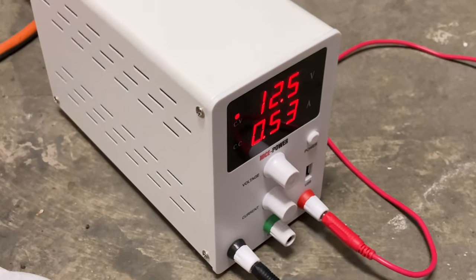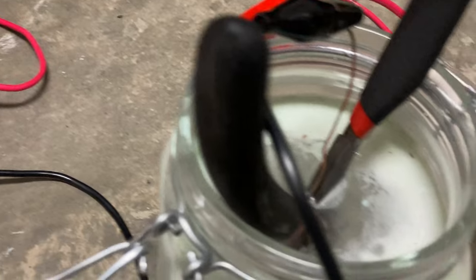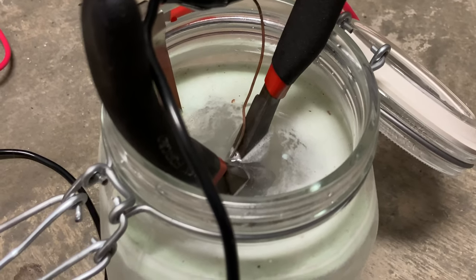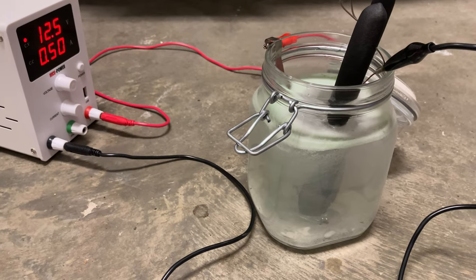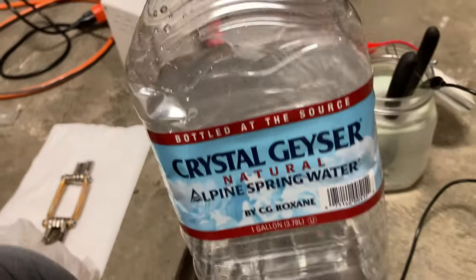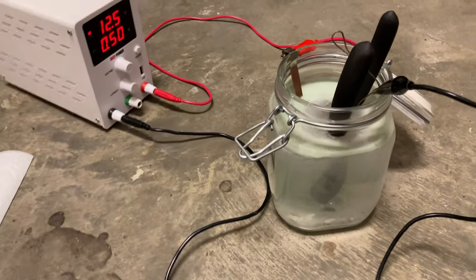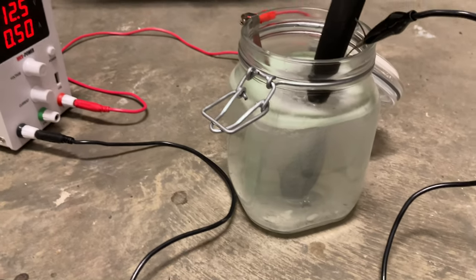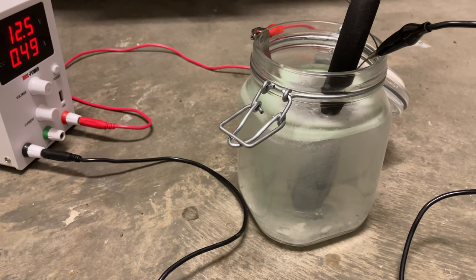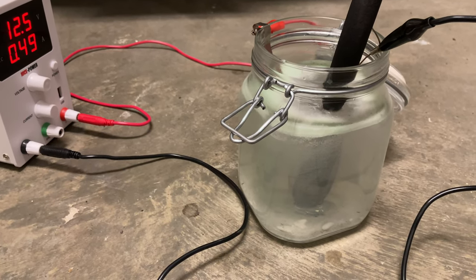I would normally do electroplating at about 1.2 volts, but what I'm doing is electro stripping rust so the higher voltage is okay. We're trying to restore this tool. I just made this with water from a water bottle and sodium bicarbonate, or baking soda, for the salt. I could use table salt but that would emit chlorine gas, so not a good idea. I'll just use sodium bicarbonate.